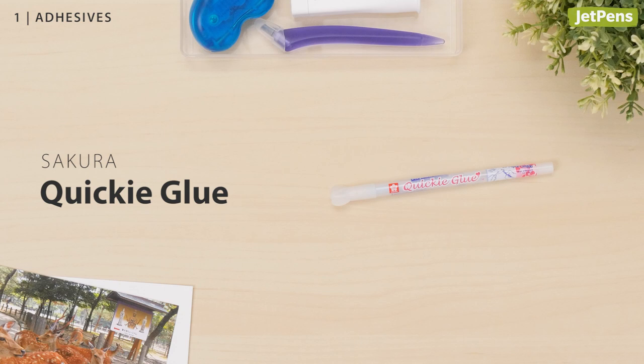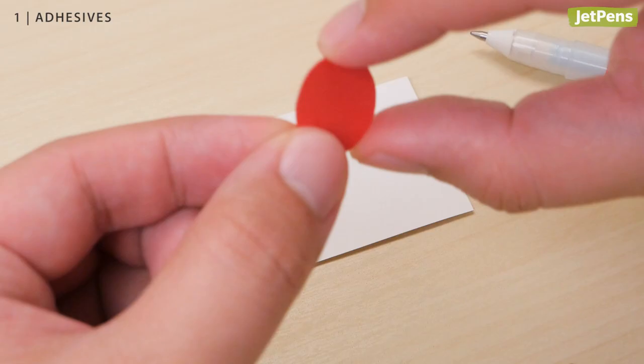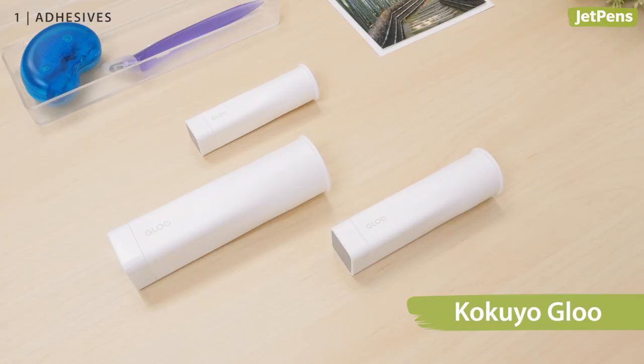Adhesives. You can glue down the tiniest details with the Sakura Quickie Glue Pen. The rollerball-like applicator dispenses glue smoothly and consistently. Make permanent bonds by using the glue when it's wet, or create temporary bonds by letting the glue turn clear before pressing items together.